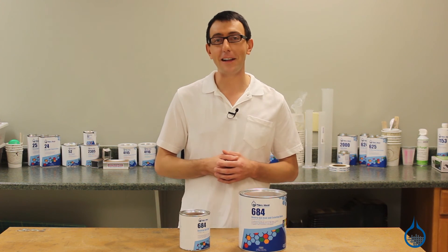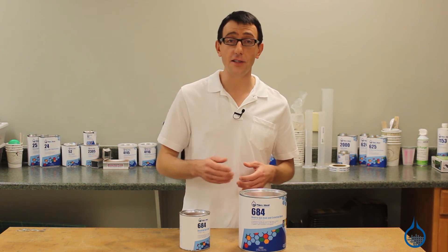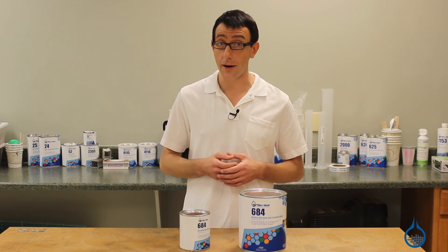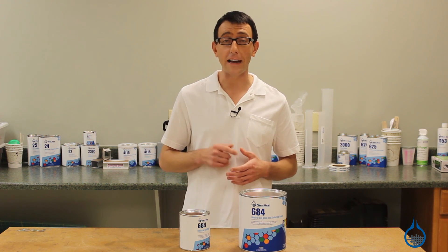Thanks for watching Fiberglass from YouTube. Be sure to check out our 684 and all of our gel coats on Fiberglass.com. And remember to subscribe to our channel and like this video.